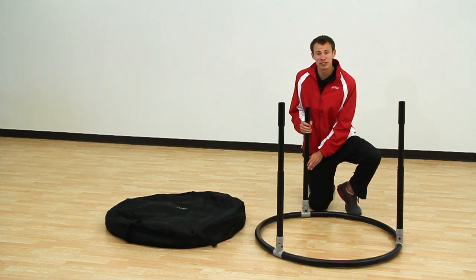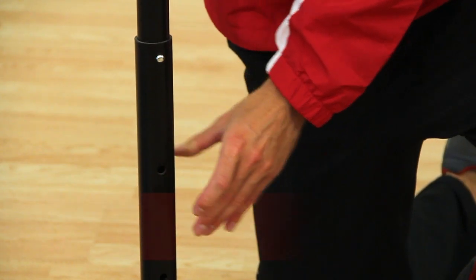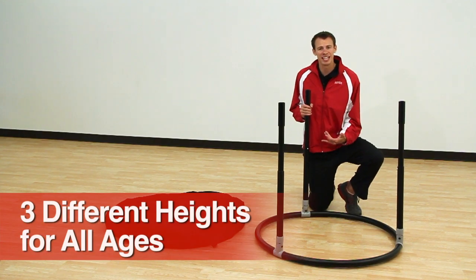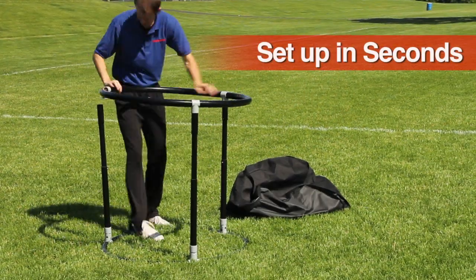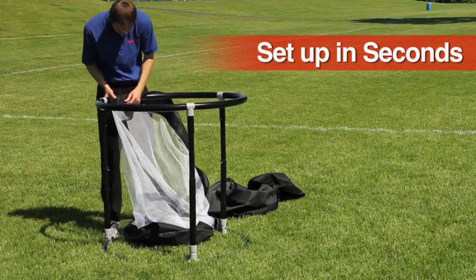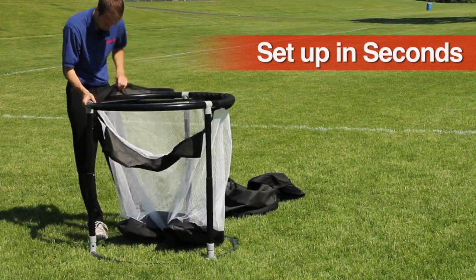Simply adjust the ABS telescoping legs to three different heights to accommodate for all ages and any activity. Collapsible lightweight design allows it to be taken indoors or out and from compact storage to gameplay in seconds.